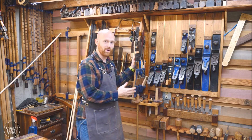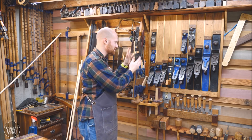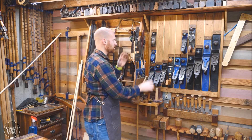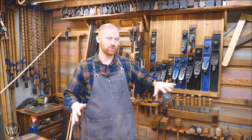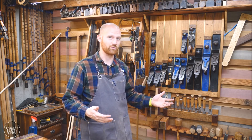This is a rack that I've been wanting to make for a long time because these are probably the most used items in the shop — all the marking items: the squares, the marking knives, the measuring, the mortising gauges and marking gauges. And it's all right here at the closest place, so when I'm working at the bench, I can just turn around and it's one hand away. I don't even have to really turn around; I can keep my feet planted and everything I need is right there within reach.